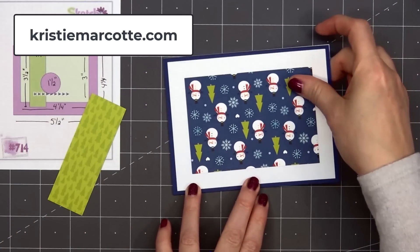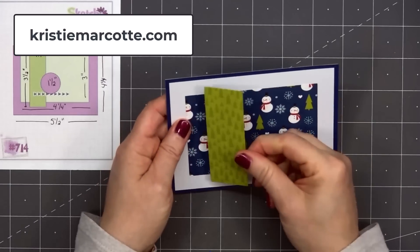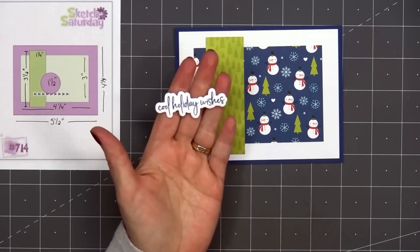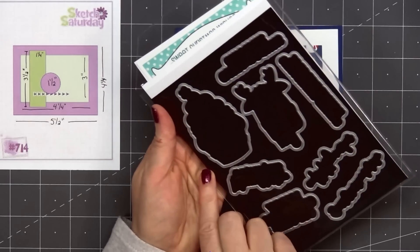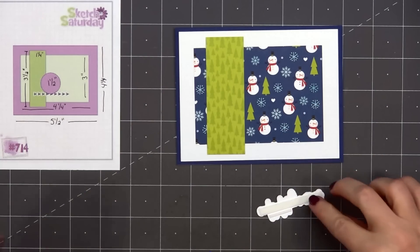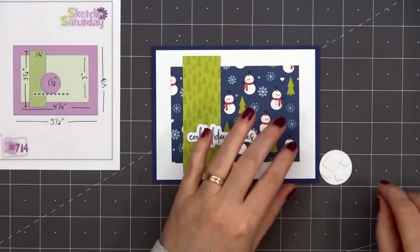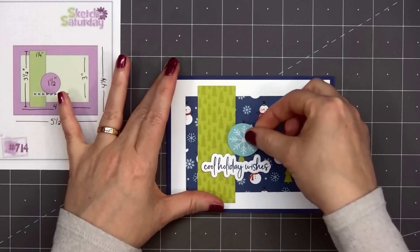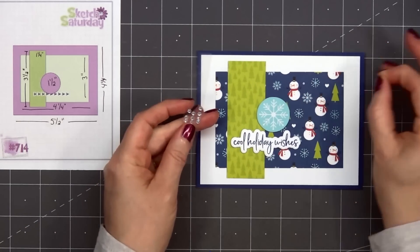For my first card, I'm using some white shimmer cardstock for the background, layering it on some dark blue cardstock, and I added a panel of adorable patterned paper with cute little snowmen, snowflakes, and trees. The opposite side of the snowmen paper has a tone-on-tone tree design, so I decided to use that for the narrow strip on the left side of the card. I've already stamped and cut out the sentiment — Cool Holiday Wishes — and this is from Jaded Blossom's Sweet Christmas Wishes stamp set.